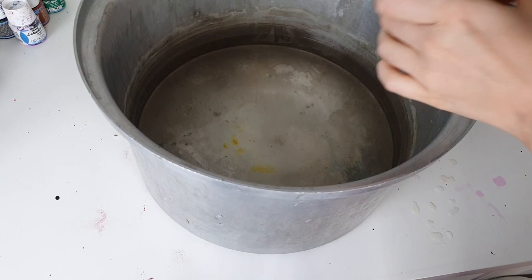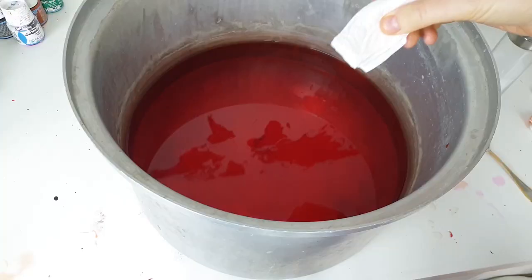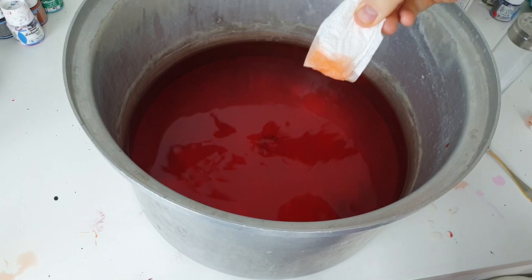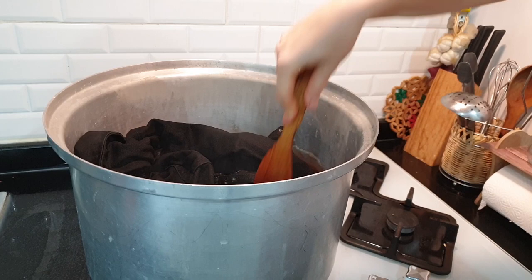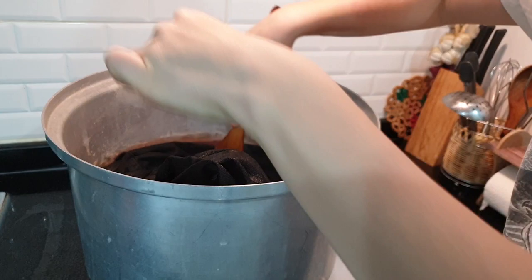I don't use too much dye because I don't want the color to be too intense — just a light orange. I'm dyeing the jacket in boiling water on the stove because that way I can get a faster result, and I'm doing this in the middle of the night so I want to make it as fast as possible. All textile dyes are different though, so you should read the instructions to find the best way to use the specific dyes you bought.